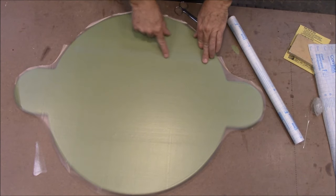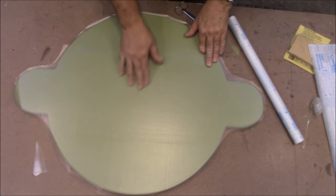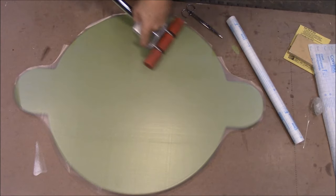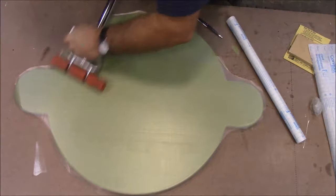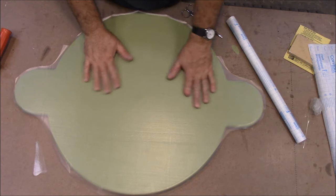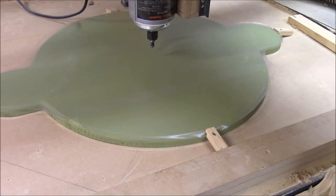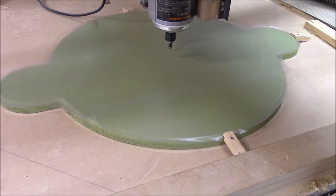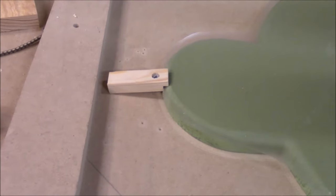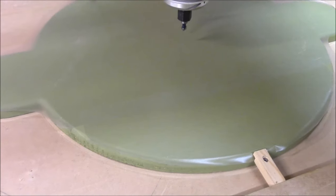That's got the contact paper applied. Where I didn't have enough width I just overlapped it about an inch — that doesn't matter. Next I'm taking this roller — it's a flooring roller, but any roller will do — and giving it a really good pressing. That's got the contact paper applied. Now I'm loading it onto the CNC machine with my router centered on the center of the sign. Since it isn't square, I'm using the center point as my zero and fastening it down on the four edges with little clamps.